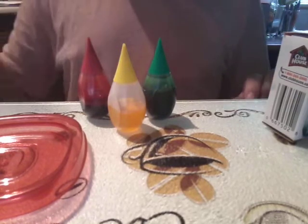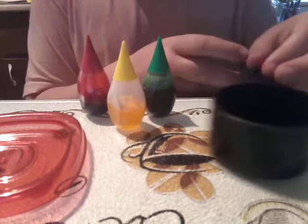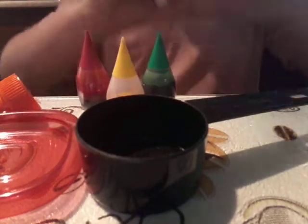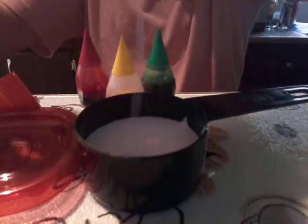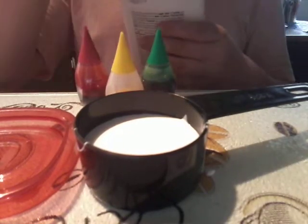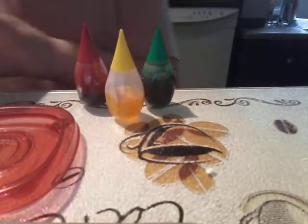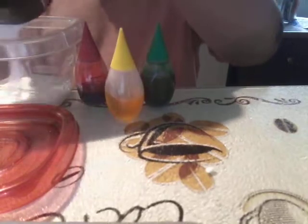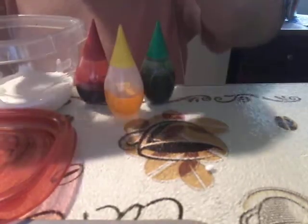I went ahead and got the measuring cup. We're going to take our Elmer's glue and fill this halfway. We're going to dump it into the bowl here and use our spoon to get the rest of it out.